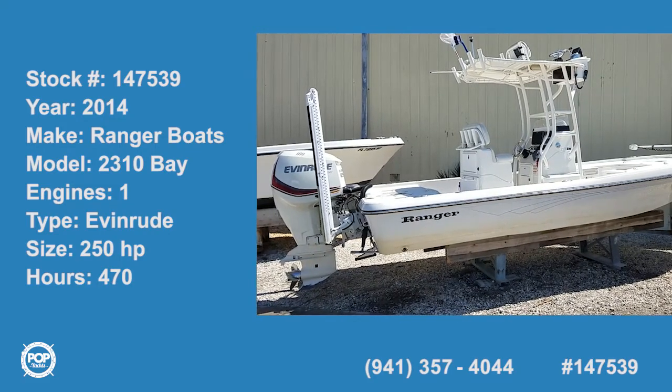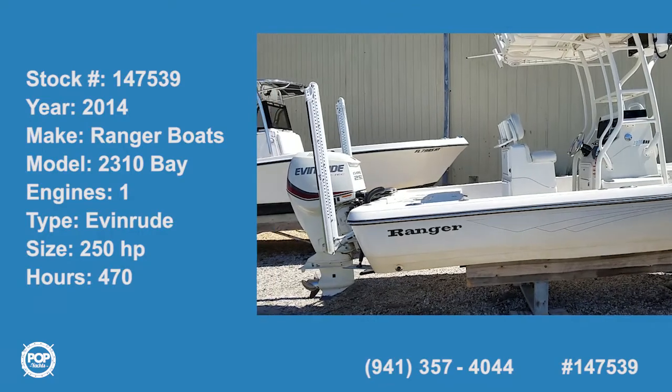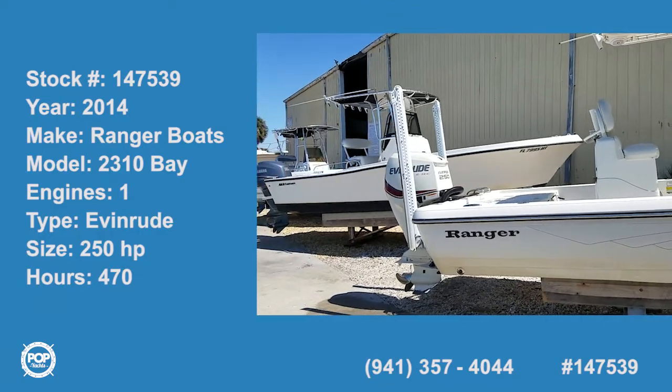Hello, good day. Andy here with Pop Yachts, checking out a beautiful 2014 Ranger 2310 Bay.